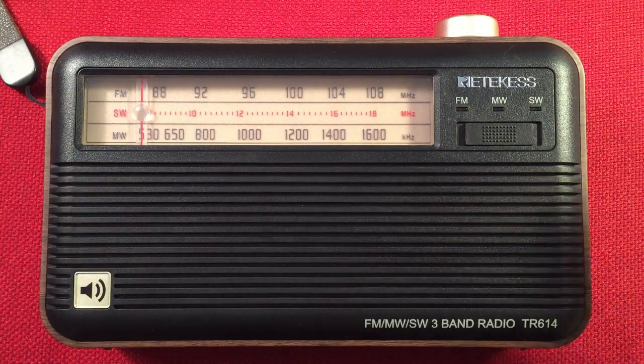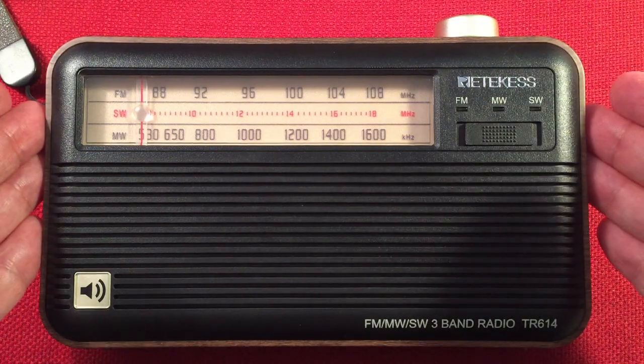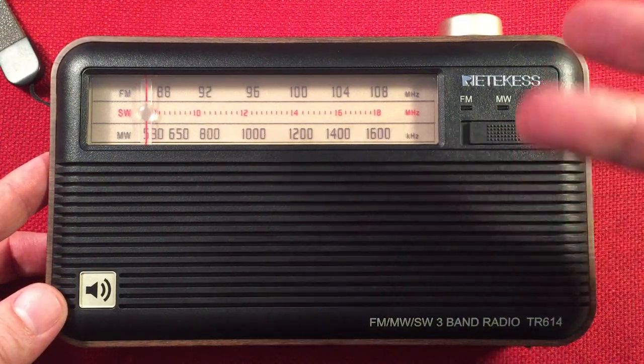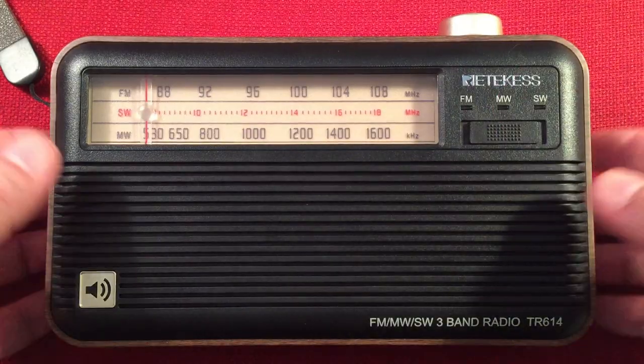In front of us we have the Ritekis TR614, and I'll perform a daytime medium wave band scan. We'll go over the features of the radio, do a size comparison, and then we'll start cruising the daytime band. So let's look at the radio.